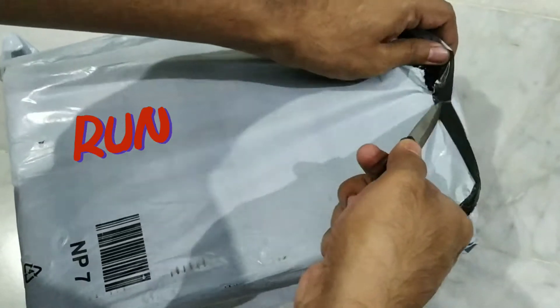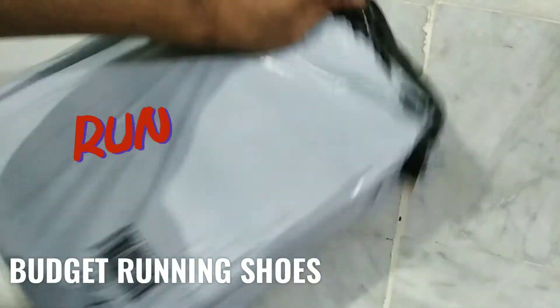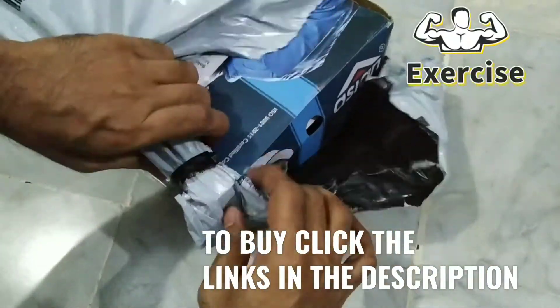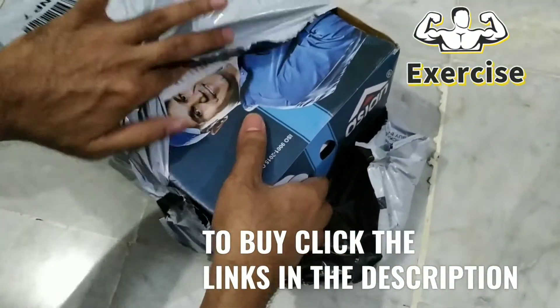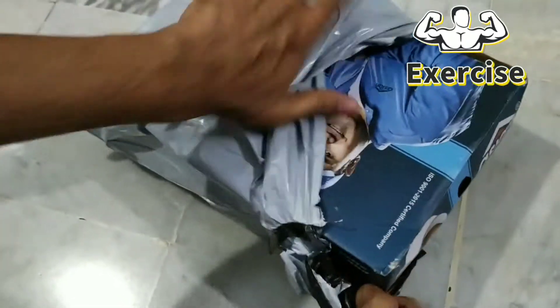Hi friends, welcome to my YouTube channel. In this video we will see about my new running shoes. If you are planning to buy a budget running shoe at a price under rupees thousand, then this video is for you.